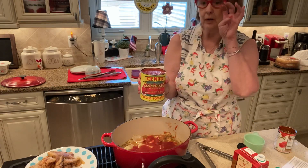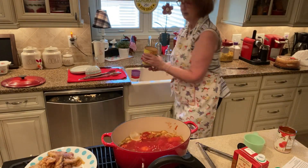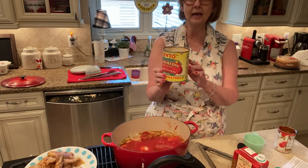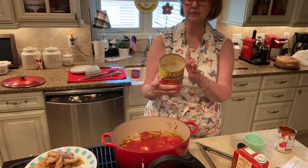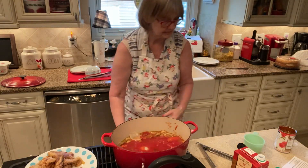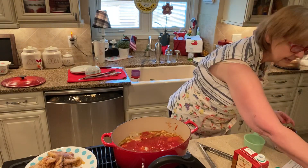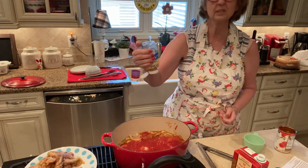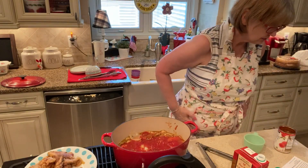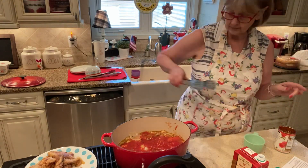I'm going to use this can of San Marzano peeled tomatoes. I always saw these on the Food Network and they always talked about them, and I tried them and I'm telling you, they're really delicious tomatoes. This big can might cost $3 but it's worth it. So we've got all of this in here and it's bubbling. We're going to add a little bit more pepper flakes — just a little. I forgot to add garlic, so I'm just going to give it a little squeeze of garlic. It says two tablespoons of chopped garlic, so that's probably about what I put in.